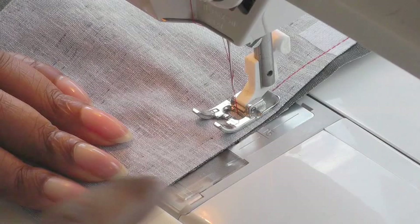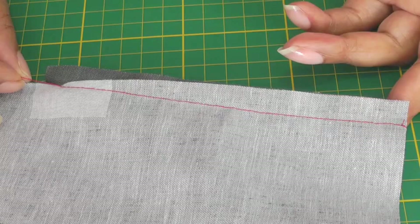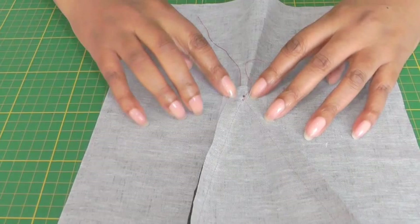That's one side of the godet stitched and as you can see it looks like a dart. Then you need to sew the other side. I've now stitched both sides of the godet and the next important area is here.